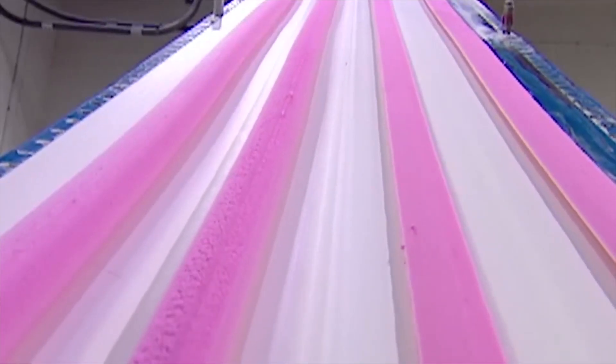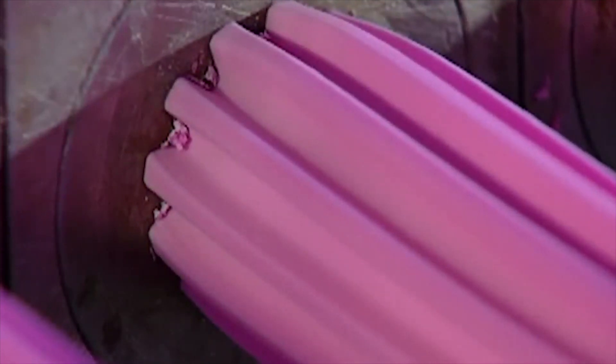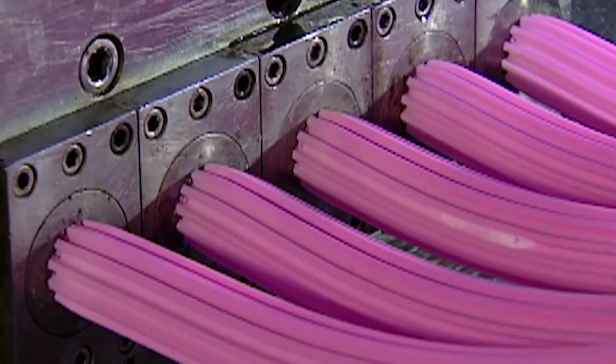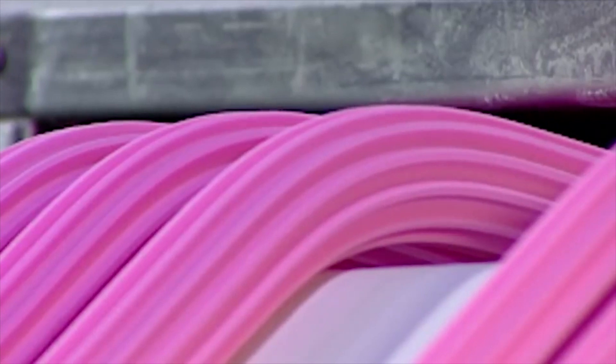This pre-extruder transforms the bulky gum into thin strippers. These skinny legends can then go through the extruder, which squeezes the strippers to make them feel more confident about being one step closer to their final form. What it doesn't know is that in order to become its final form, it must be chopped into tiny pieces.